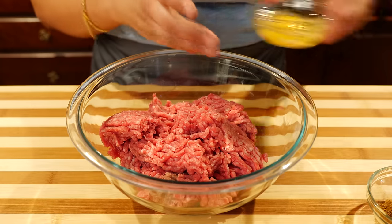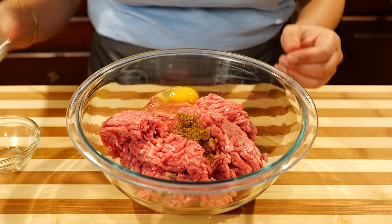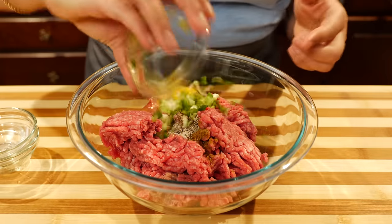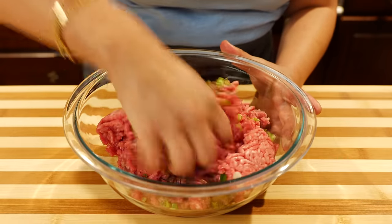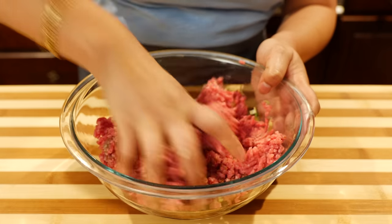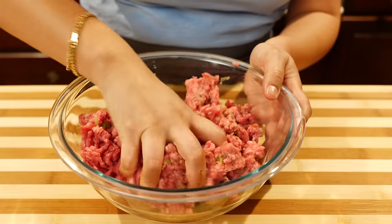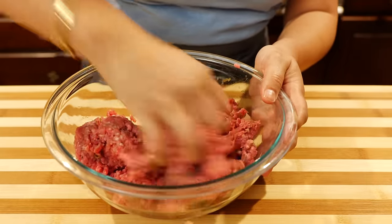To your ground beef you want to add your egg, your cumin, salt and pepper, and green onion. Now you got to get your hands dirty. We're going to go ahead and start mixing all of these wonderful ingredients until you see that each piece of your meat is coated with these ingredients and your egg. I like to grab and squeeze like this because it goes through your fingers. But friends, it's therapeutic too. Yeah, it really is.